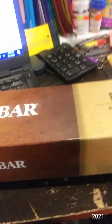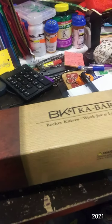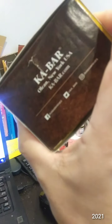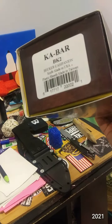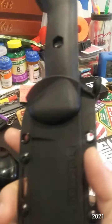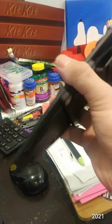This is the Ka-Bar Becker Knives BK2 Becker Companion. I believe I read somewhere online that this is a one pound knife.